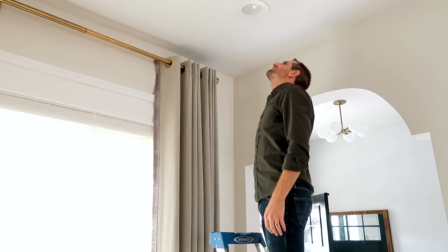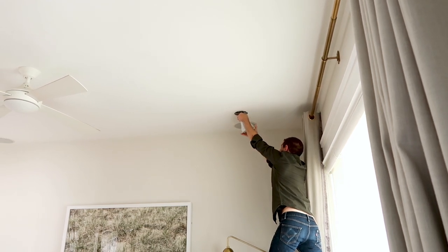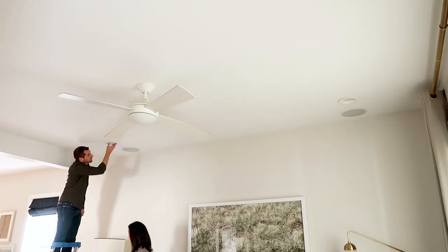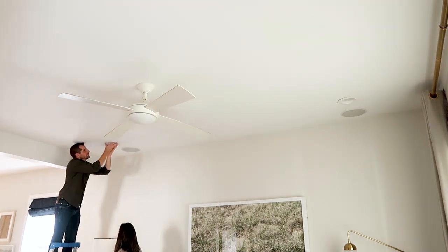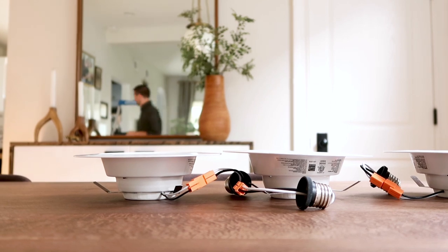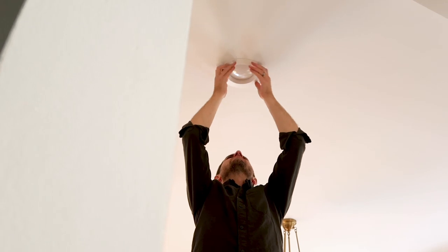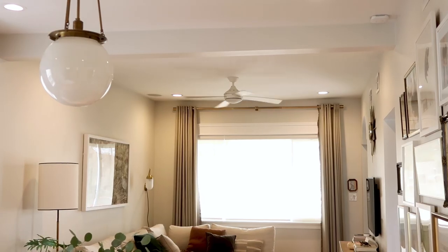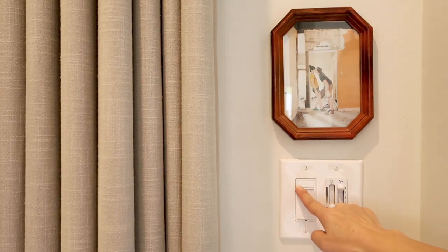One down, seven to go. I can't get over how the ceiling looks so clean. They're almost invisible, but they dim so nicely too.